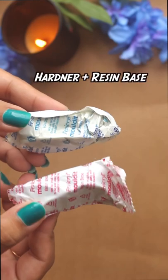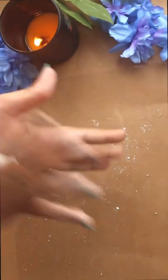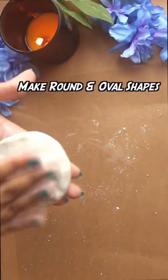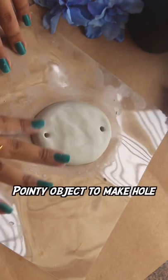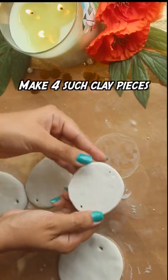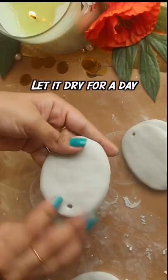Using air-dry clay, I will make a wall hanging. Clay mix well and make a round and oval shape. And make a hole with any pointy object. I have made 4 of these and it will be dry for a day.